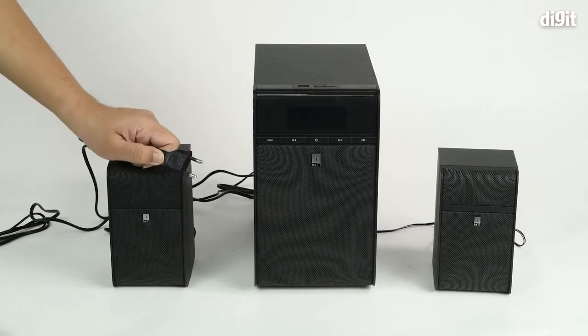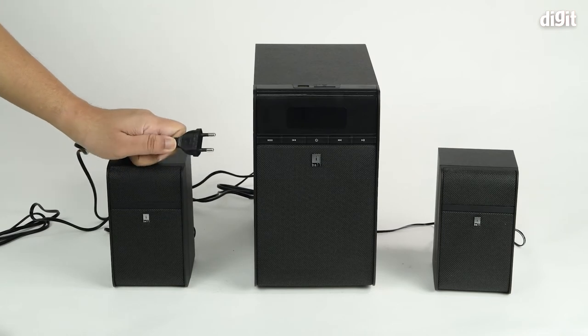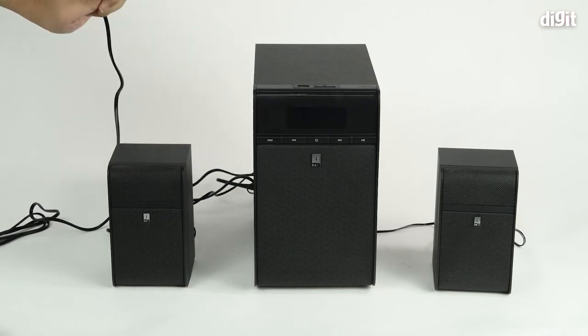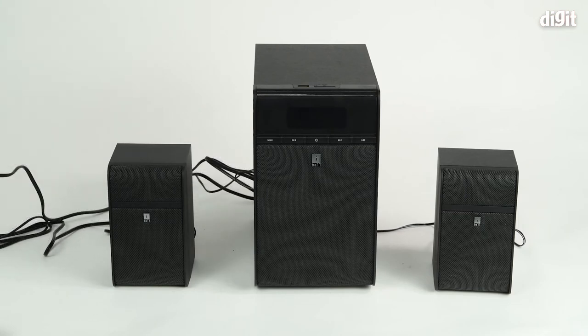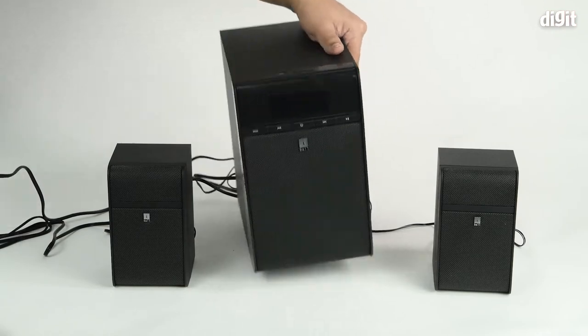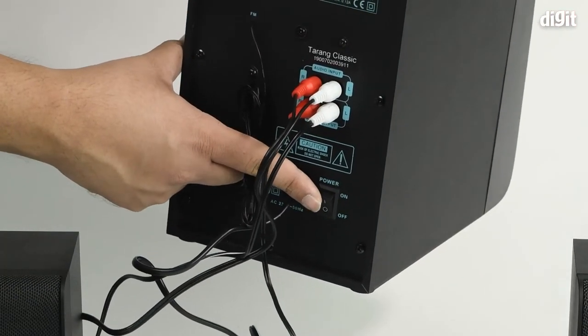Next, take the power cable — it is a standard two-pin Indian plug — and plug it into your wall socket. Once you do that, you have the little on switch right next to the cable on the back side. Just need to flip that on.